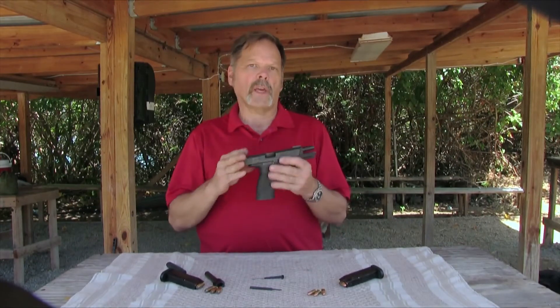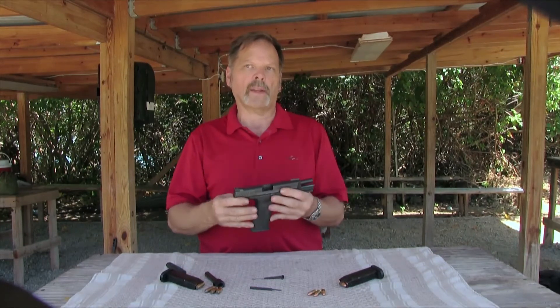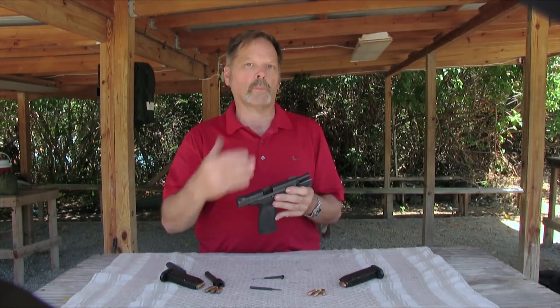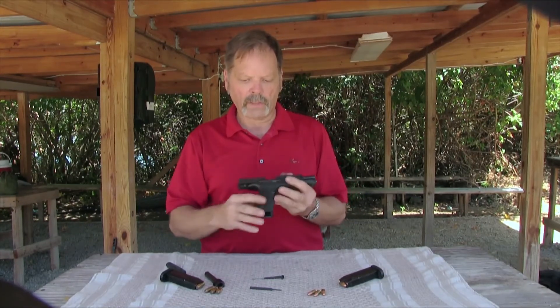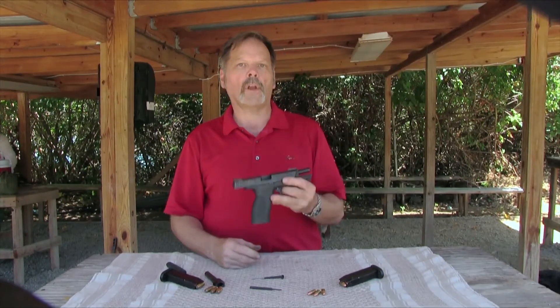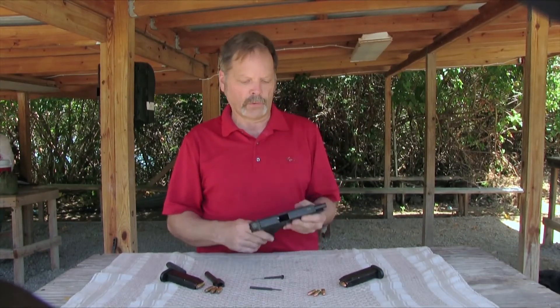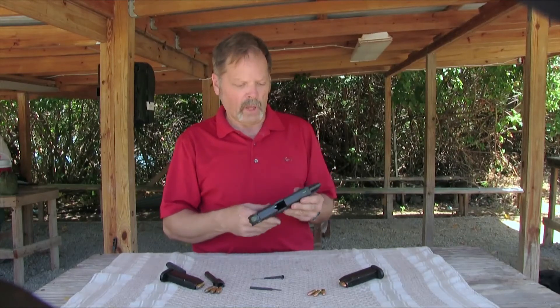The downside of the M&P is that it is more complicated than the Glock. It has more parts and it's much more complicated to totally disassemble it. If you want to do a complete teardown, it requires a lot more know-how and some specialized tools. That's the downside of this pistol, but other than that, I really like them a lot.